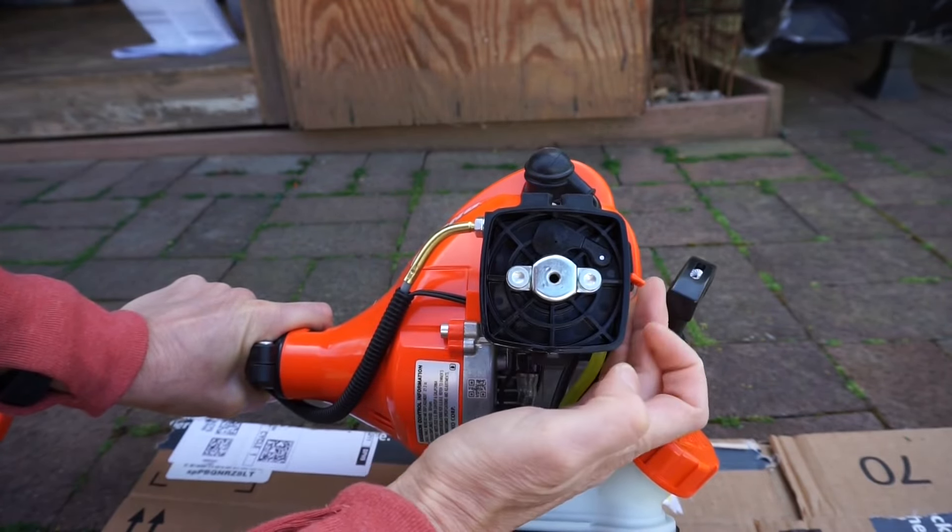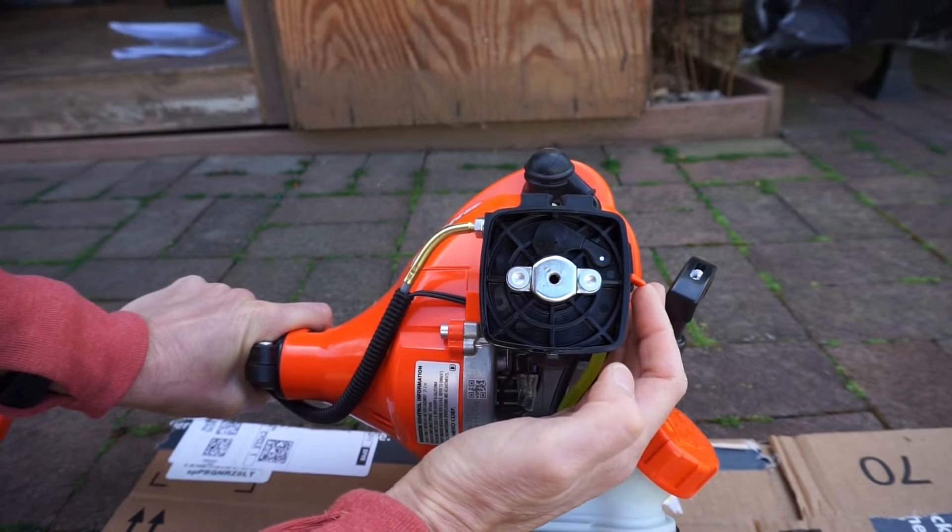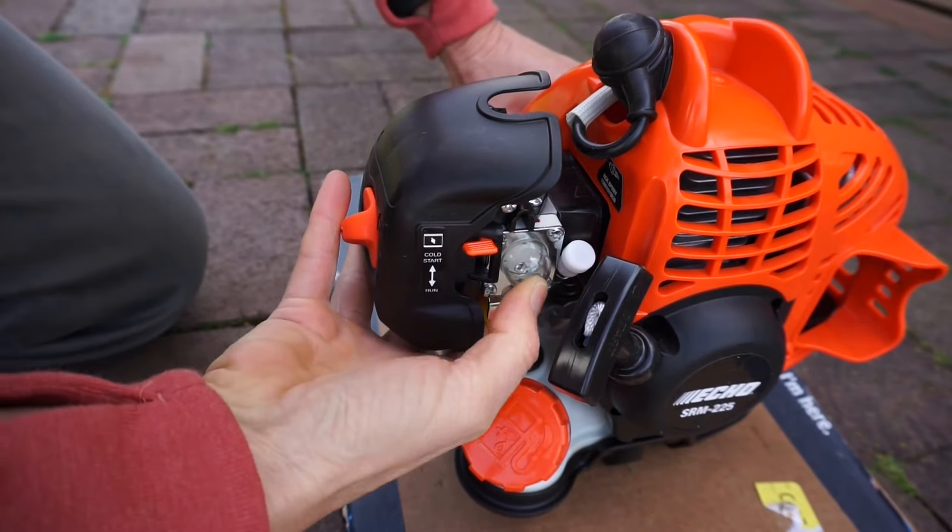Restricted. Non-restricted. Now press the primer bulb eight times.